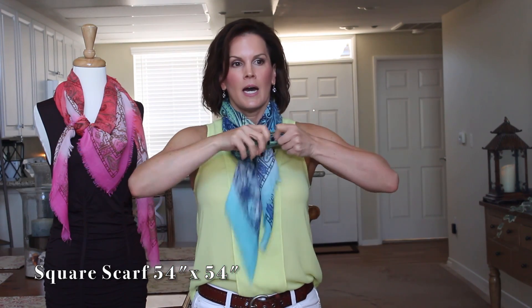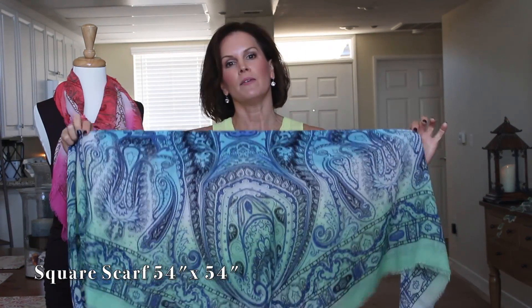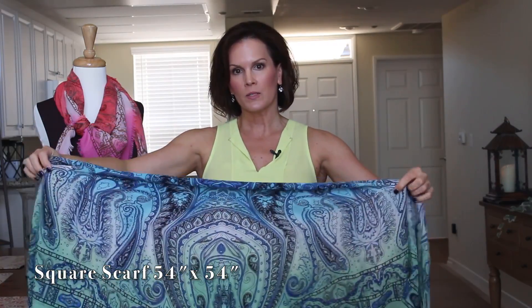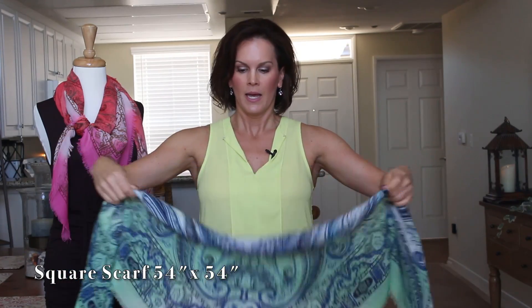The next tie is a fun one. Leave your scarf in a triangle, roll it down about 25%, then put it on your back. Now you've got cool color here.